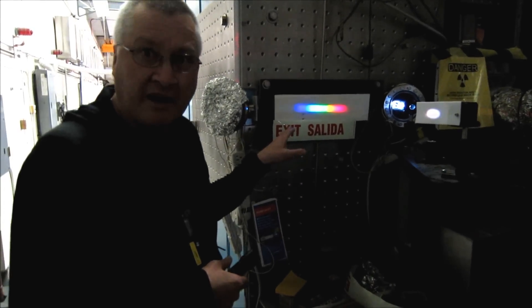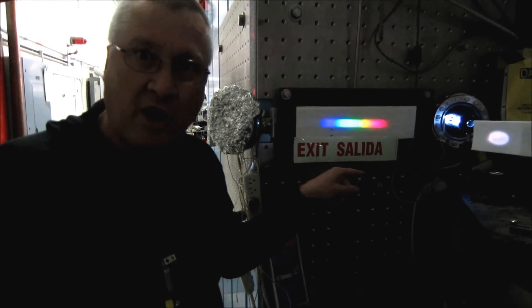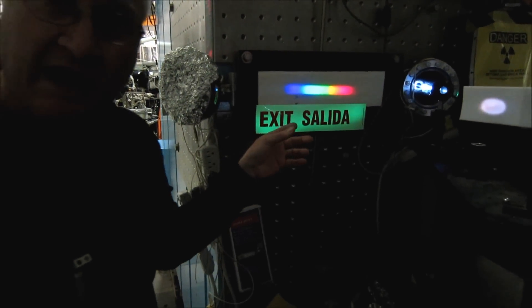So we have here a sign. It reads Exit Salida. That's Latin for 'this way to the salad bar.' And we put this down on the floor so that when the lights go out in the dining room, the diners can still find their way to the salad bar.